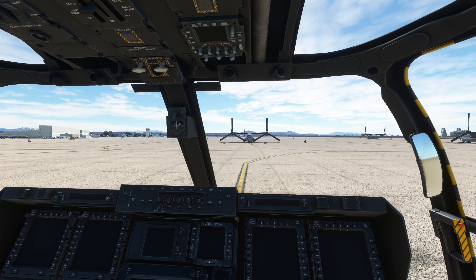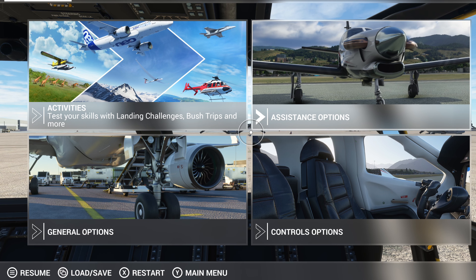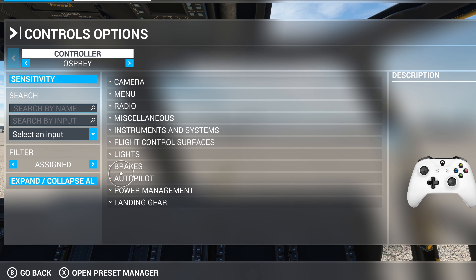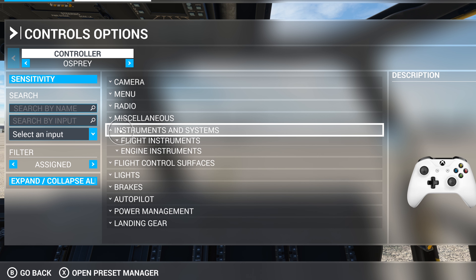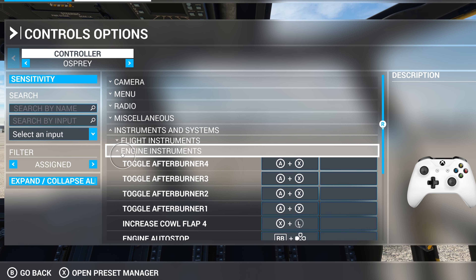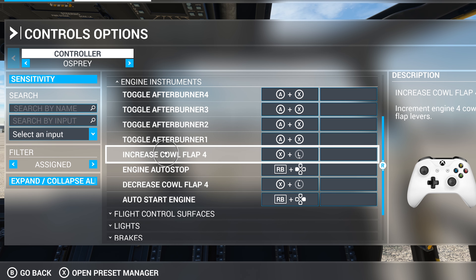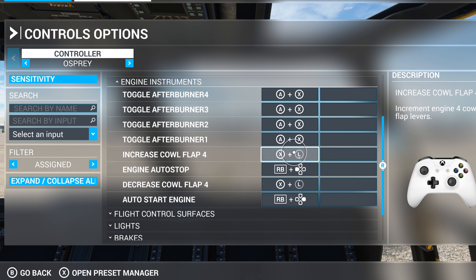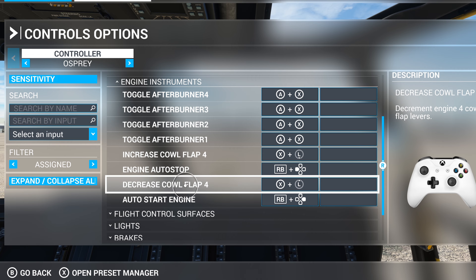First and foremost, the button mapping — you have to have this. Go to Control Options. I've got it saved under Osprey. Go to Instrument and Systems, then Engine Instruments. You'll find 'Increase Cal Flap 4' and 'Decrease Cal Flap 4' — I button-map those. I hold onto X and press the left joystick up to move it up and down accordingly. You have to have those two mapped.